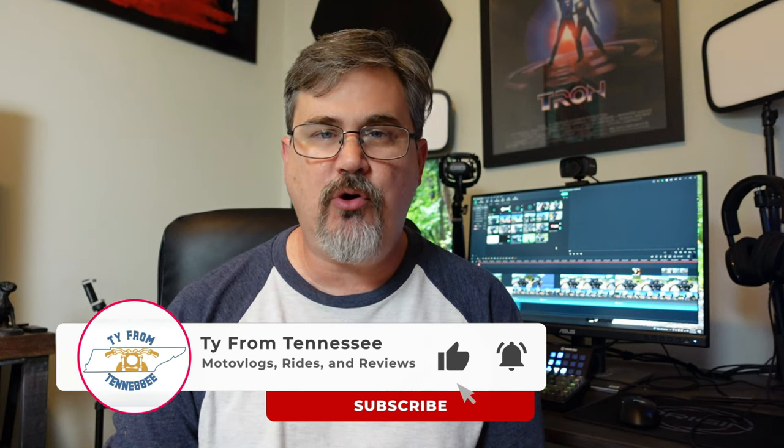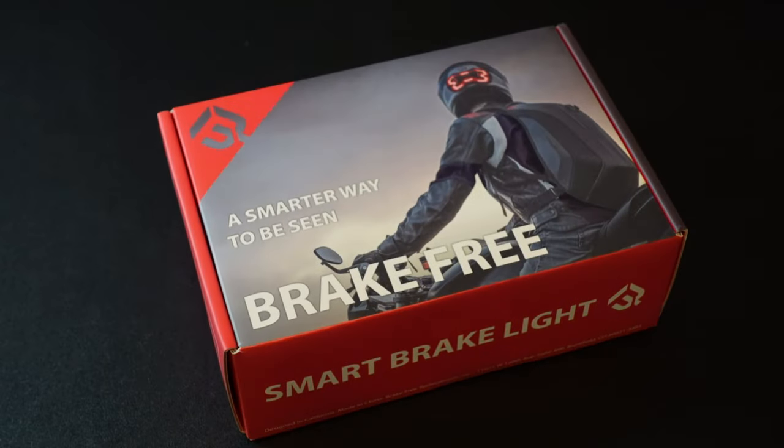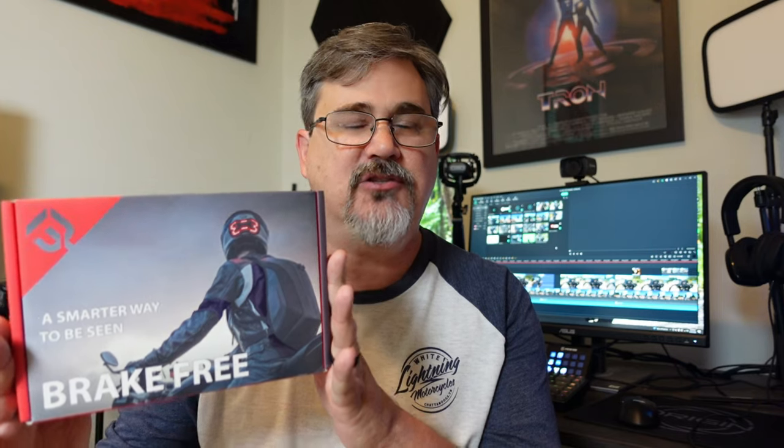Hey everyone, my name is Ty and welcome back to the channel. So what we're going to be doing today is an unboxing, an installation, and review of the Brake Free Helmet Brake Light. Brake Free has not sponsored this video in any way. I purchased this with my own money, so I'm under no obligation to do a good or bad review — I'm just going to be providing my honest feedback.